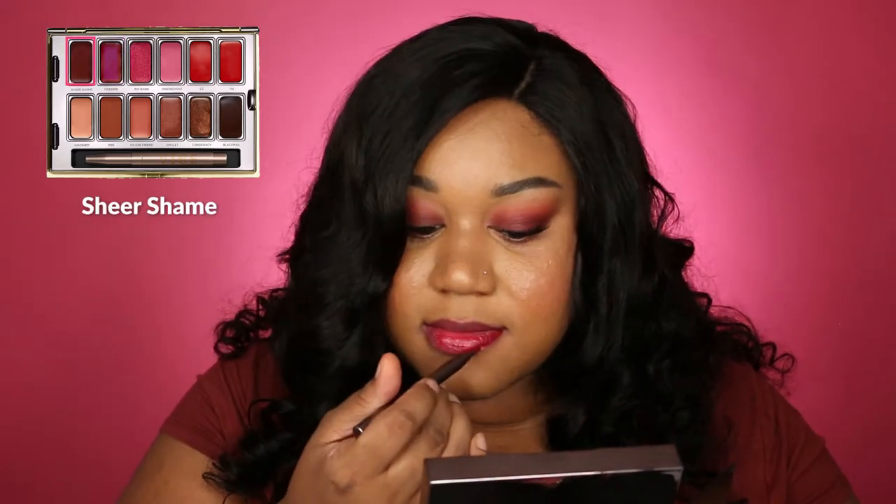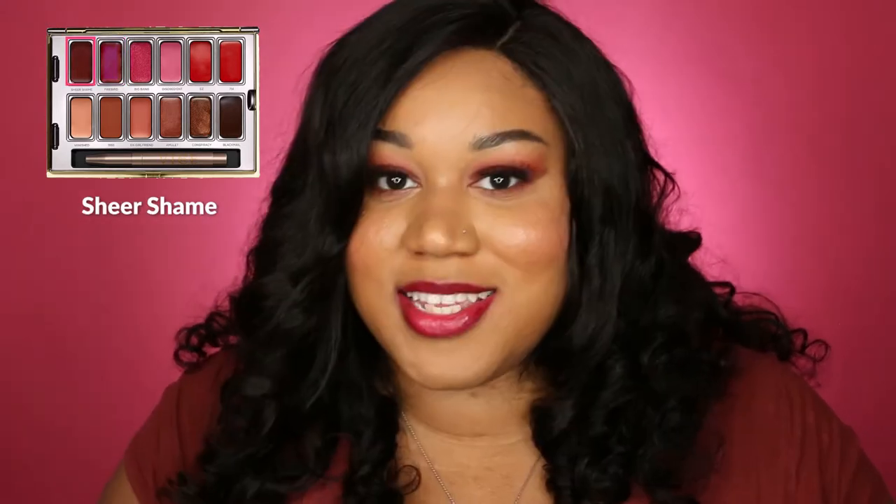This color is called Sheer Shame and I really, really like this one. It's a lot more sheer than it looks on camera — my lips are pretty pink from putting on and taking off so many lipsticks back to back. It's a darkish maroon color but very sheer, so if you don't like a really bold lip and want to keep it low-key, this is a great nighttime look. It'll add a little color and sultriness without being over the top.